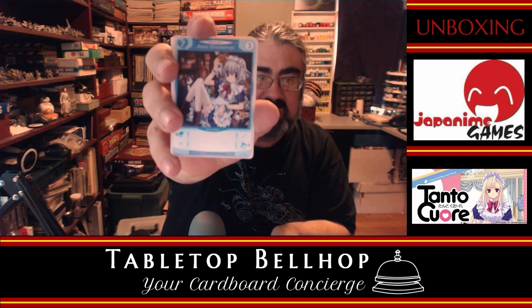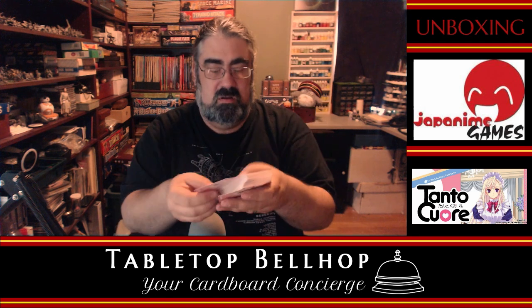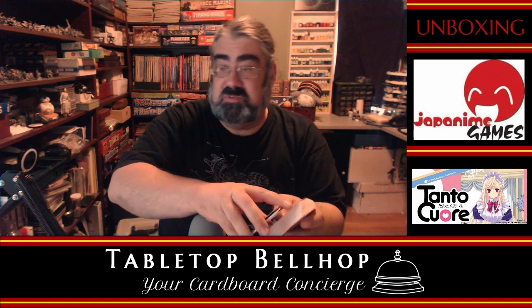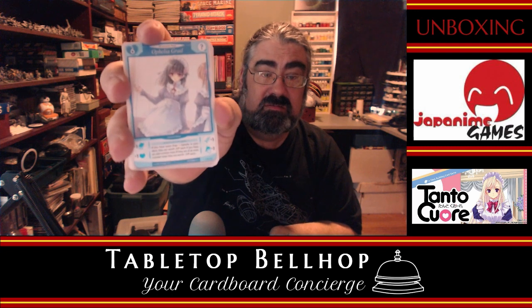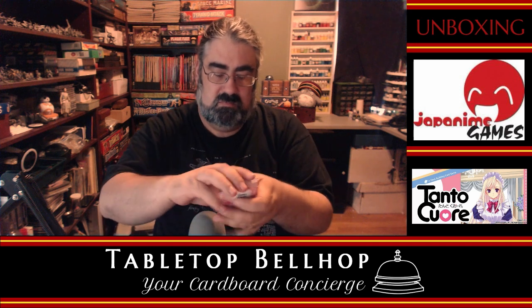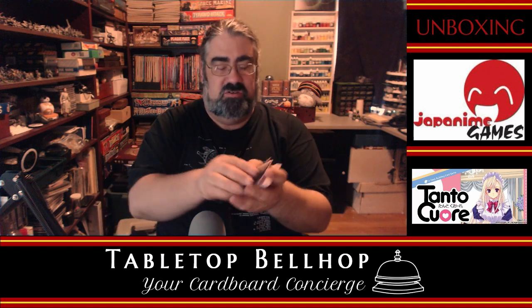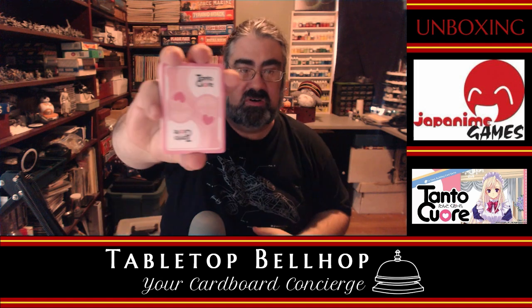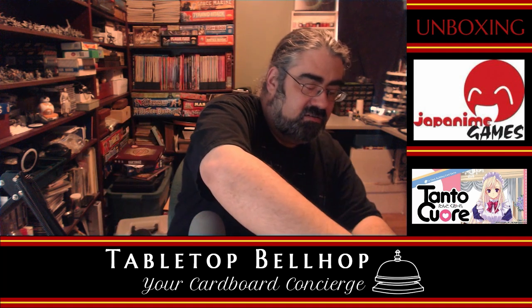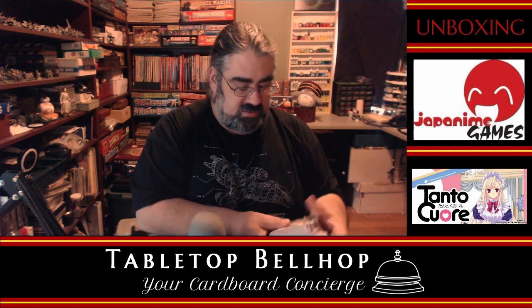The main thing I think of interest to people who may care about this game is the artwork. It's at least nice to see it's not all upskirts and bikinis. The card backs all look the same because, well, it's a deck builder — you can't really expect anything different. So that's one stack of these cards — there's another stack. There's not a lot of text on these cards.